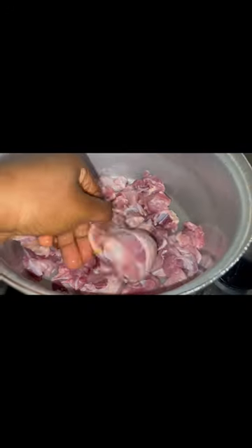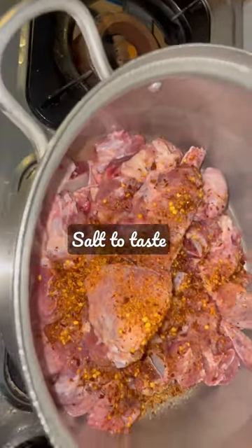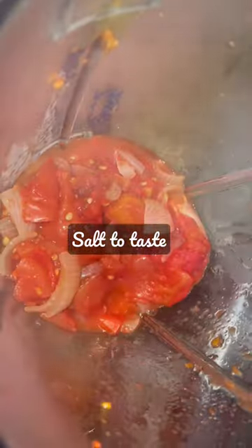Make sure you season your meat. I'm using cow tail, cow neck, and chicken, spiced up with pepper and seasoning cubes. I already pre-boiled my fresh tomatoes and onion — this is it.